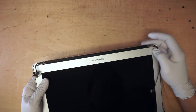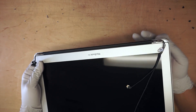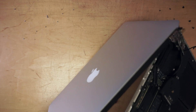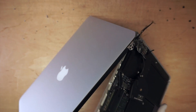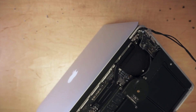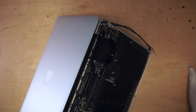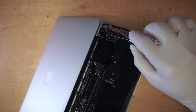First thing you want to do is make sure that you have the hinges at the 90-degree angle so you can easily slide the screen in. Once you have it in, go ahead and put one screw in to close the screen so that you can easily work on it later.